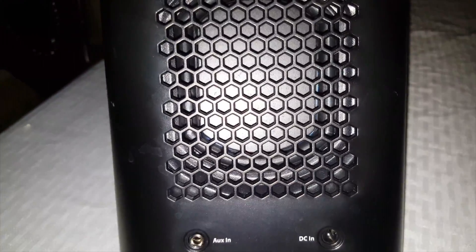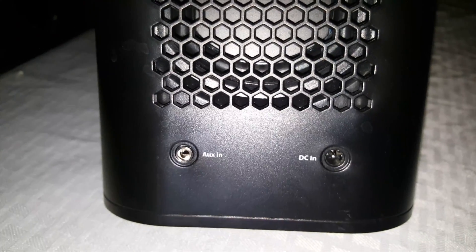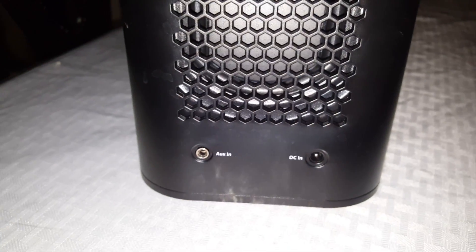Let's get into what it looks like. Here you got two little speakers. And on the back of the speaker, here is your AUX in and your power plug. It actually takes a 110.